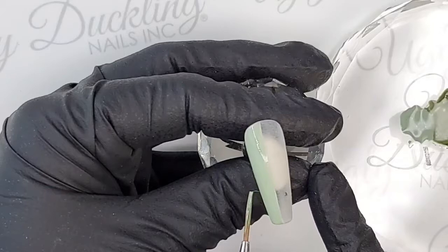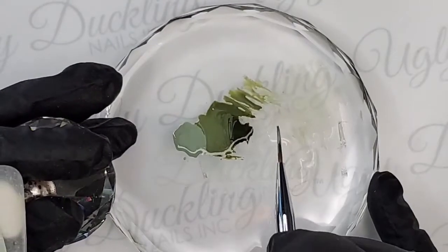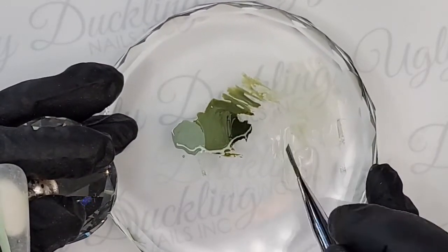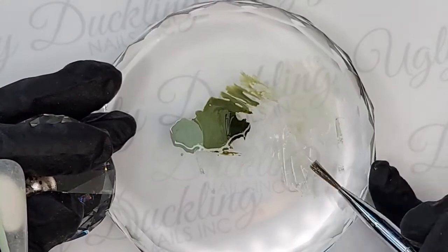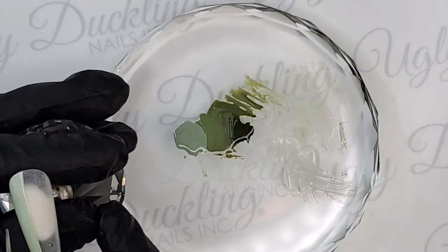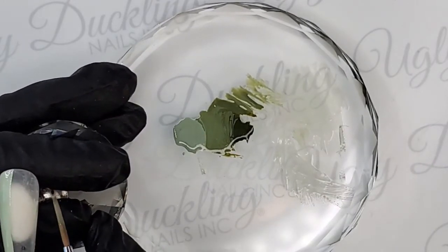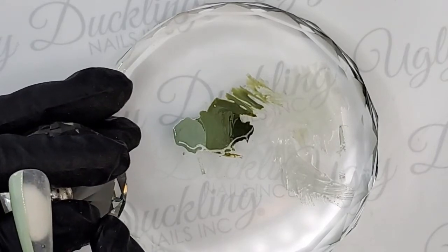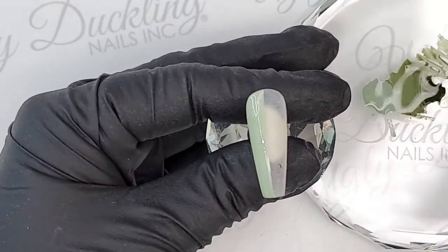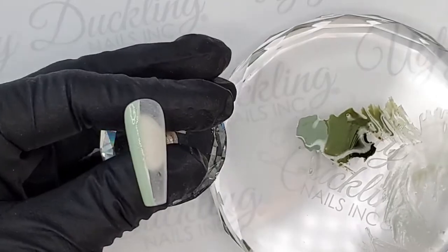I've also got some tacky top on my palette here, and I like to use that just to work out any remaining product before I go into my next color. Even though we're doing an ombre, I want this side to be solid number 25 and then this side to be solid number 24, and then create that transition in the center. Sorry Natasha, do you mind just putting the palette more to the right and your nail to the right as well? Perfect. Is that good? That's better. Thank you very much.